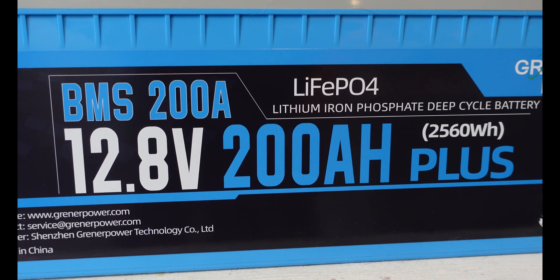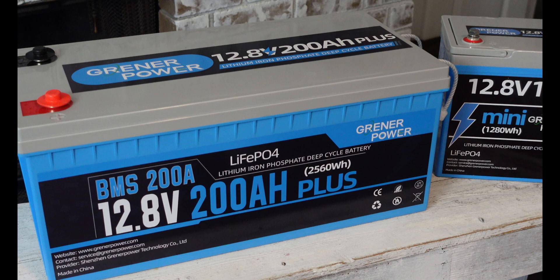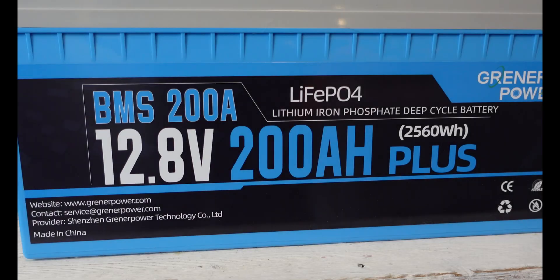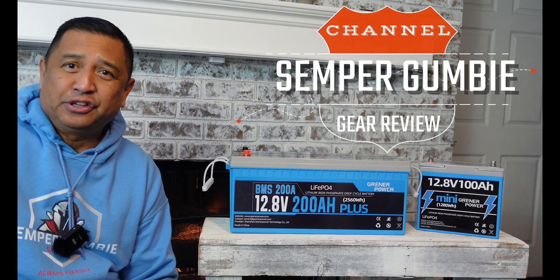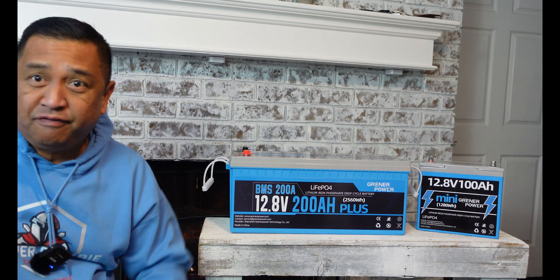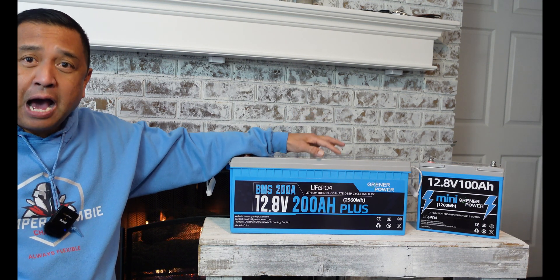Hey everyone, this is Ben, and I want to thank you all for joining us on this episode of the Semper Gumby channel. We are inside next to a cozy fire because it is minus four degrees outside here in the south, and I wanted to do this inside the van and show you how I'm going to install it today.